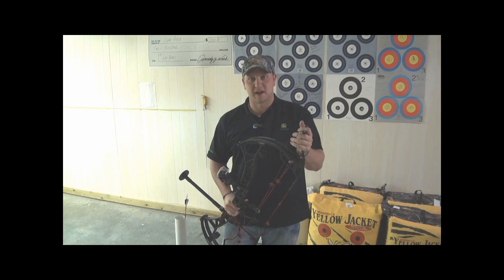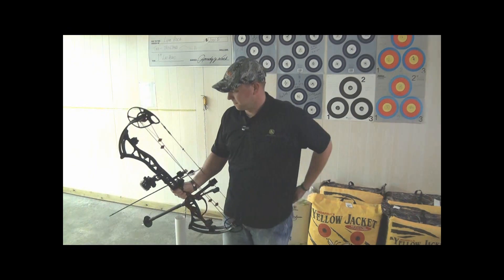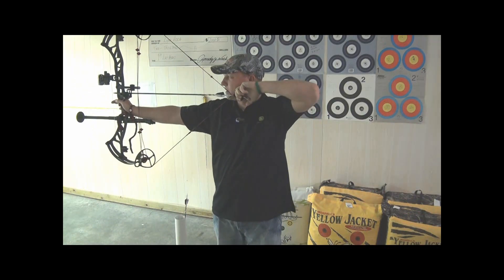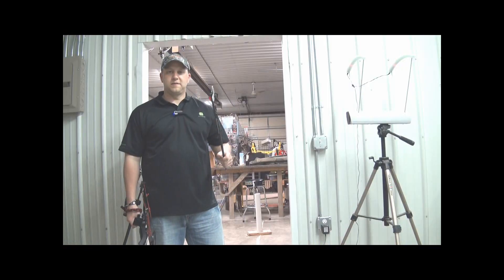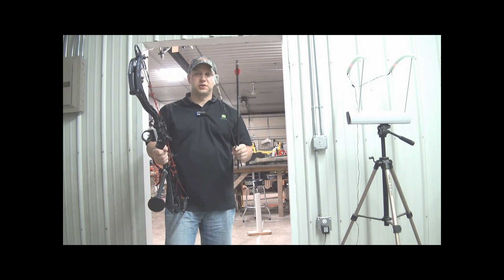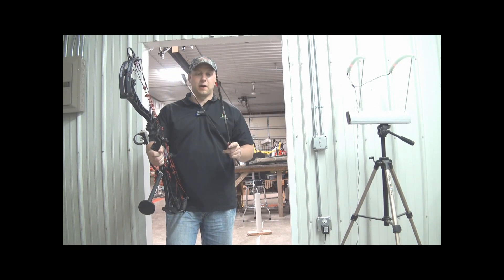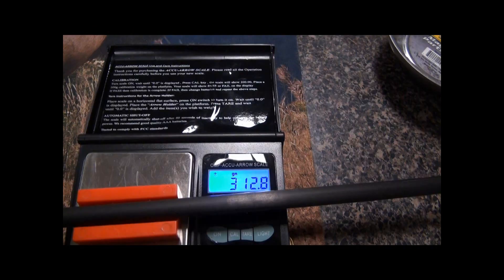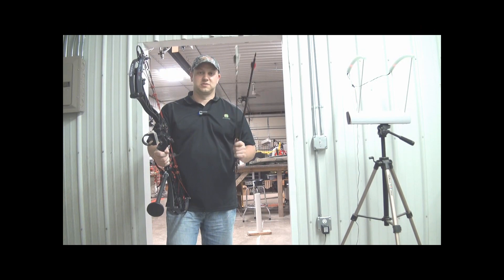I'm going to take a few more shots, get this baby dialed in, and run a few arrows through the chronograph. We've got it super tuned and ran it through some paper. The first arrow is a Bloodsport HTU-1, my hunting arrow weighing in at about 500 grains, and Boyd's 3D arrow — a Victory X-Ringer HV — weighs in at about 312. We're going to run these two arrows through the chrono to see if this bow is meeting or exceeding IBO like everybody says it is.